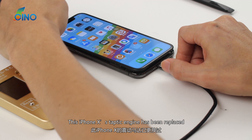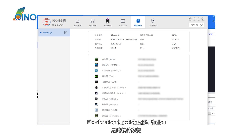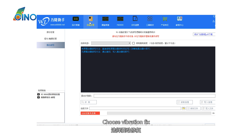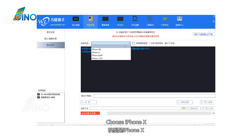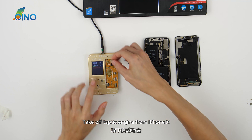This iPhone X's Taptic engine has been replaced. Fix the vibration function with Shalu. Copy the vibration code. Choose vibration code. Choose iPhone X. Paste the vibration code. Choose Vibration Fix, and check off the Taptic engine from iPhone X.